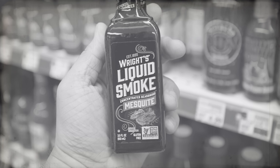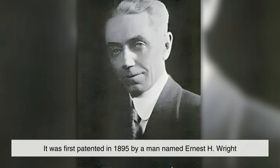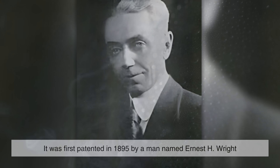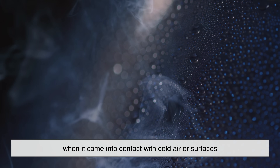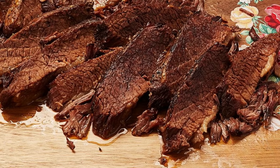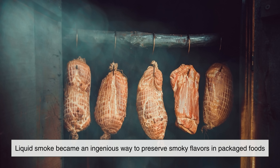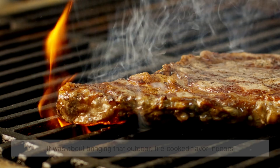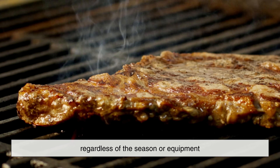One of the most fascinating things about liquid smoke is its history. It was first patented in 1895 by a man named Ernest H. Wright. He discovered that smoke naturally condensed into liquid form when it came into contact with cold air or surfaces, and realized this could be captured, filtered, and sold as a convenient flavoring. Back then, refrigeration and long-distance shipping were limited, so liquid smoke became an ingenious way to preserve smoky flavors in packaged foods — bringing that outdoor, fire-cooked flavor indoors regardless of the season or equipment.